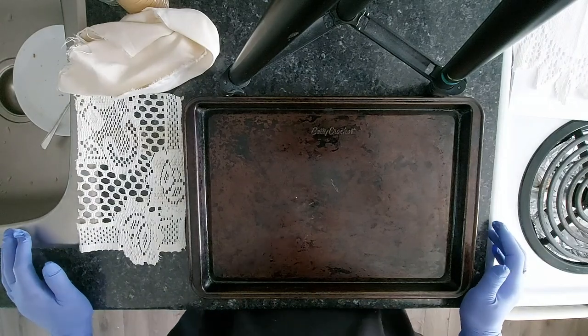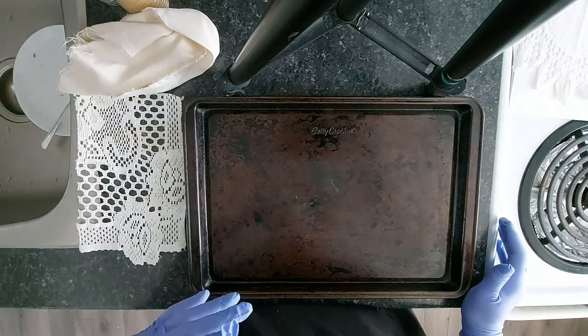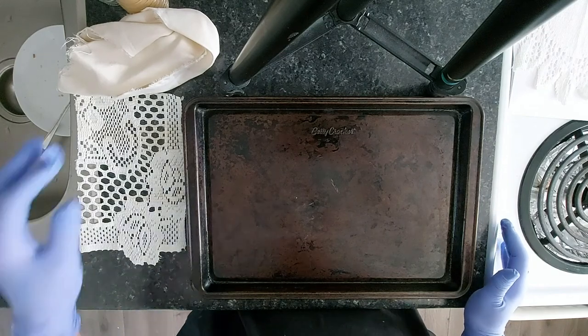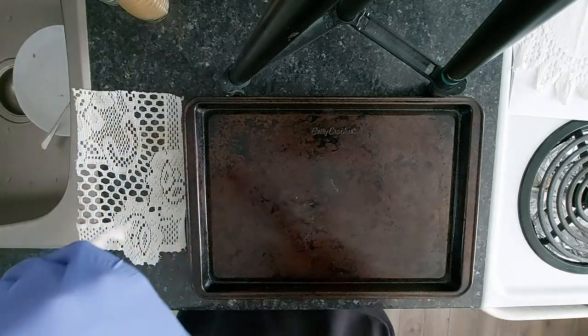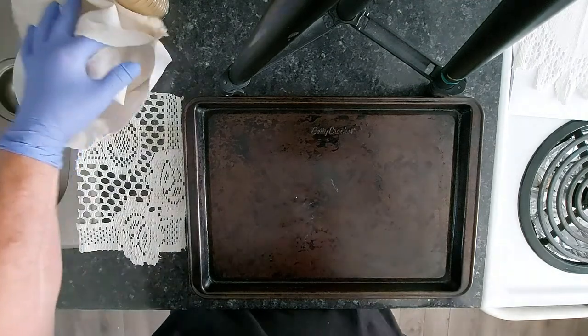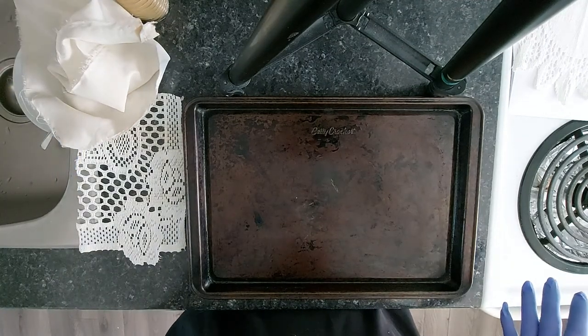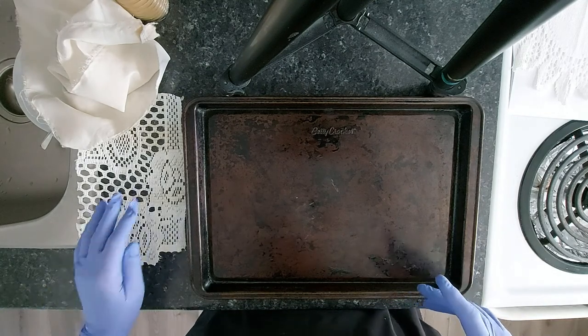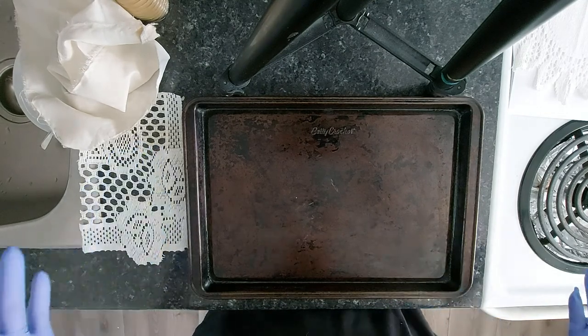Hi everyone. I hope my lighting is okay — I'm in the kitchen right now and wanted to do this video. A few people have asked me if I would do this, so here I am. How to do coffee stained paper, coffee stained material, and then stamping.